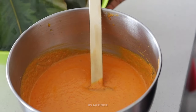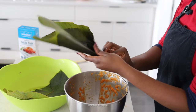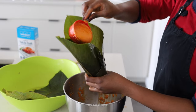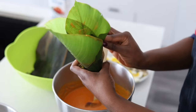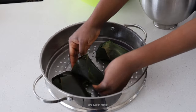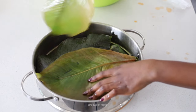This is how you wrap moi moi — it's not hard but it requires practice. You want to layer on two leaves and then roll them into a cone, then tuck in the end so that when you pour the batter in it doesn't run through. Just pour your batter in and fold it over — it doesn't have to be perfect. Lock the ends. If the moi moi is leaking the first time, just pour it out and do it again until you master it.